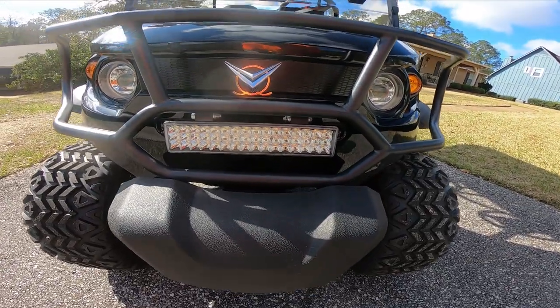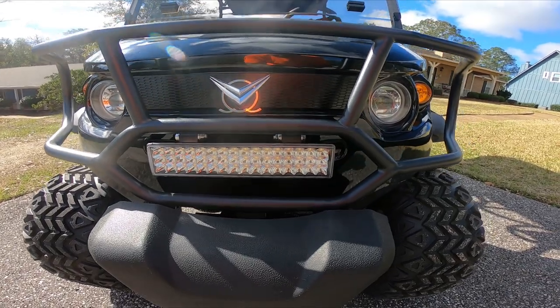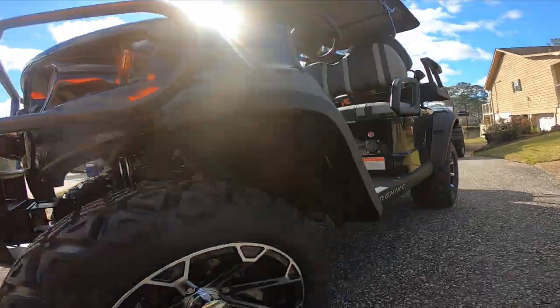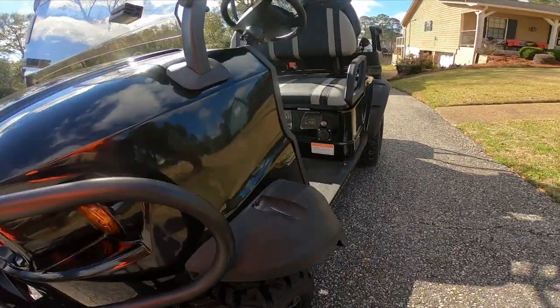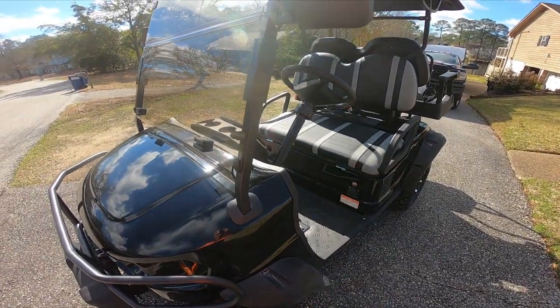Now this bad boy comes with a decent light bar on the front as standard equipment. But you know me, Freebie — I gotta have some ride lights, and we're gonna be putting them up under here and in the back, just a little ambient light. I'll be showing that to you. Let's ride.